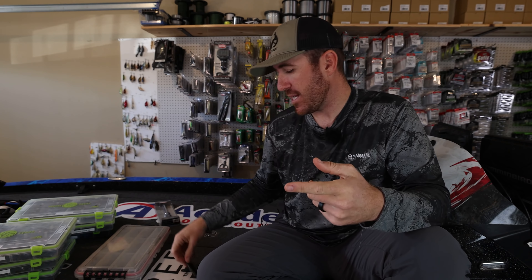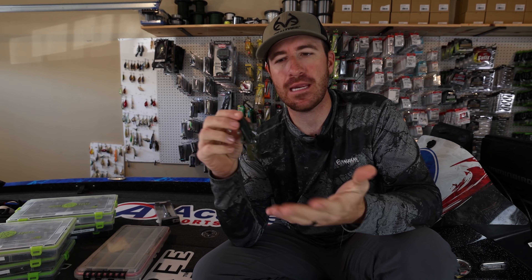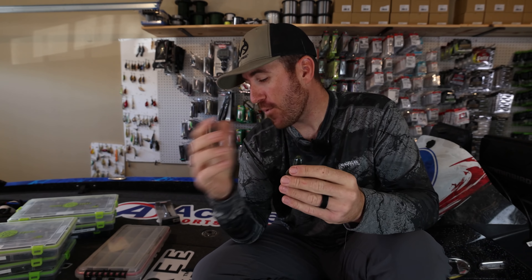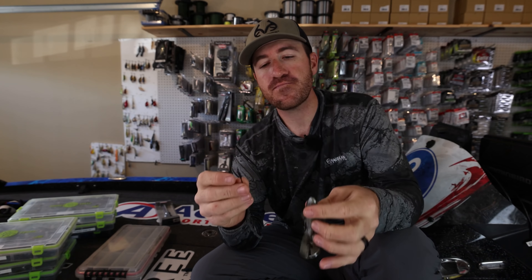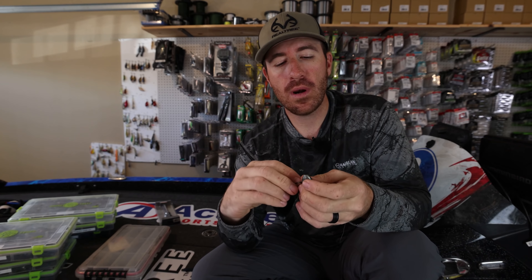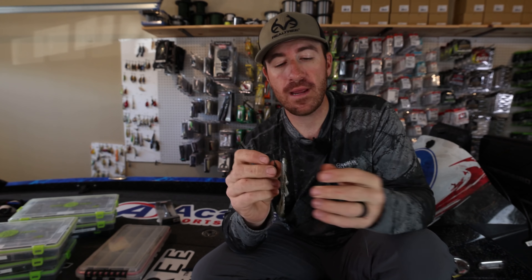When I go to actually selecting a hook, I look at a couple different things. The first thing I'm looking at is the particular bait I'm throwing. So say if I'm throwing this bandito bug and I'm flipping a lot of wood — for me, one of my favorite hooks to flip with a bandito bug is a straight shank hook. When I'm flipping it, it definitely seems to work well for me.